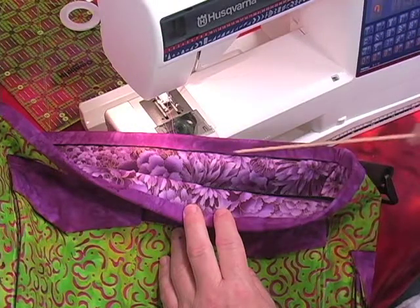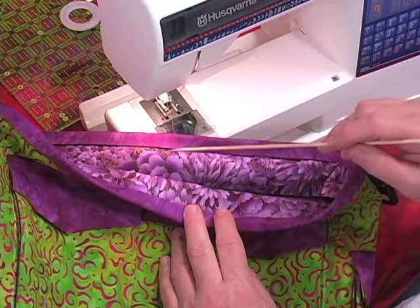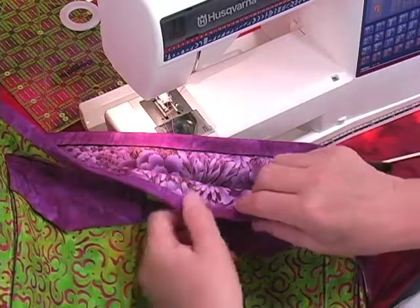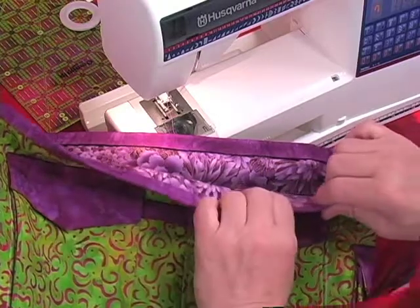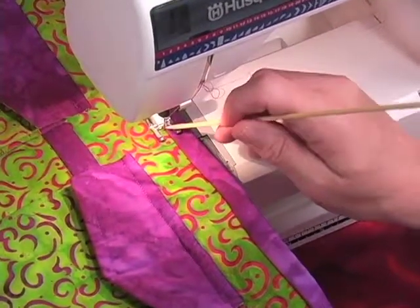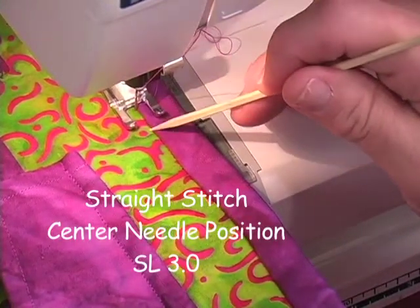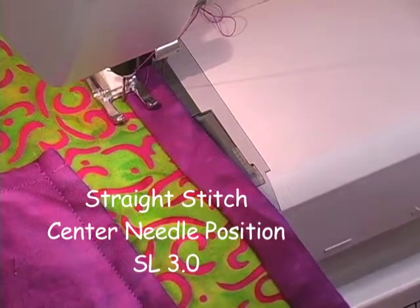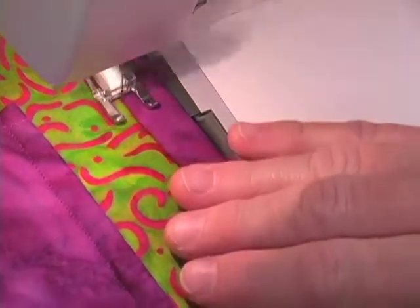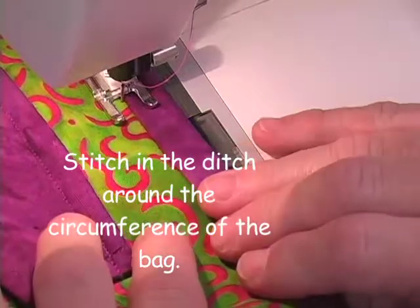I've finished turning my binding to the inside of the bag, pressed it down into the basting tape, and the fold of the binding is covering the stitching line. I'm going to stitch in the ditch now: make sure before you start that you're covering all the stitching lines. Use an open toe foot if you have one — it's much easier to see the ditch. Set to straight stitch, center needle position, with a stitch length of 3.0, and continue around the entire bag until you get back to where you started.